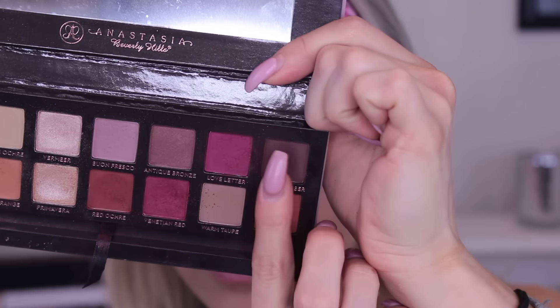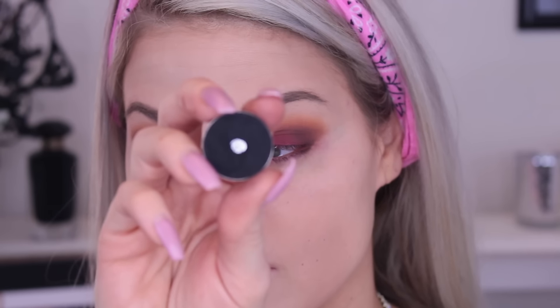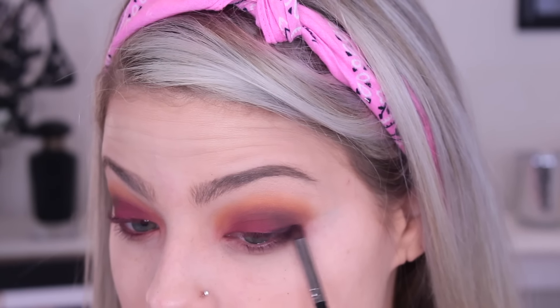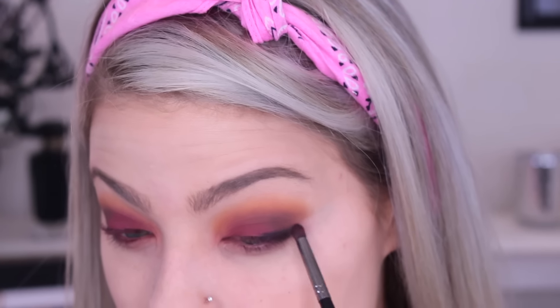Now I'm going in with a color called Cypress Umber — it's a really dark brown. I'm focusing this on the outer corner and blending it out. We are going to put a black there as well, but I wanted a base so it fades into the brown rather than harsh black on the outer corner. The black I'm using is Makeup Geek's Corrupt — it's an extremely black eyeshadow, I love this color. I'm focusing it on the outer corner, lower down, and then flicking it up into the brown.